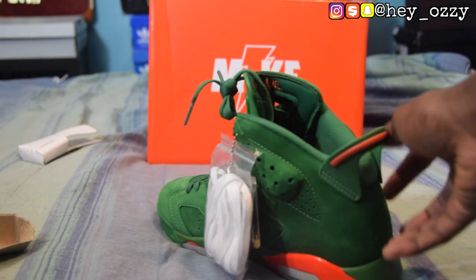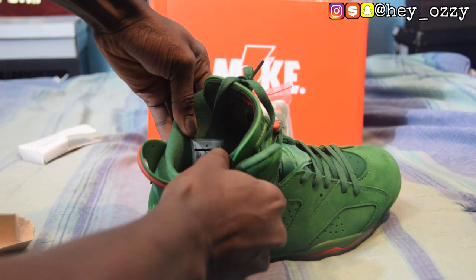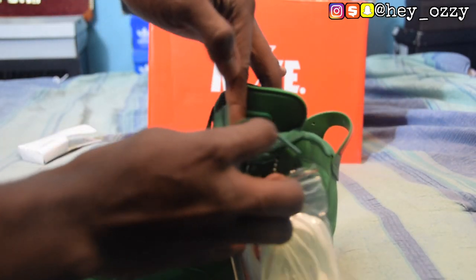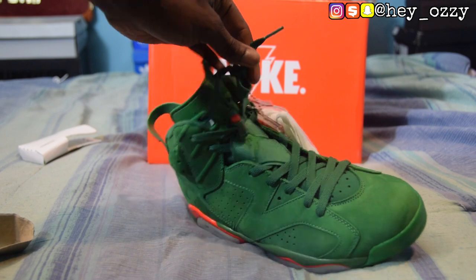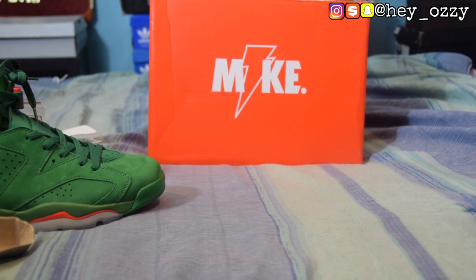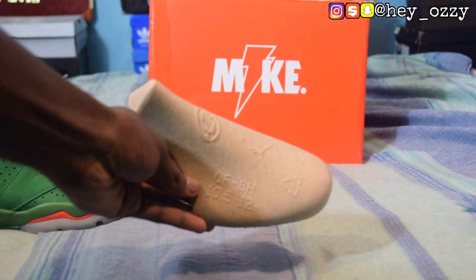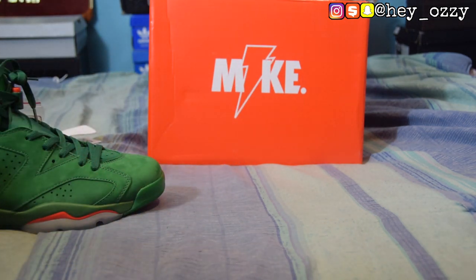On the inside it also shows the size and the production details. One thing I really wish they did: for the Gatorade one pack they made the Atlas orange outsole, so I don't know why they couldn't have done it with the 6s — that would have been nice. Looking at the box, it has Mike with the Gatorade logo in the middle. The shoe tree is pretty regular, has the Jumpman on it, says ten and a half. They use these shoe trees for sizes ten and a half to twelve. Has the little recycling symbols on it.